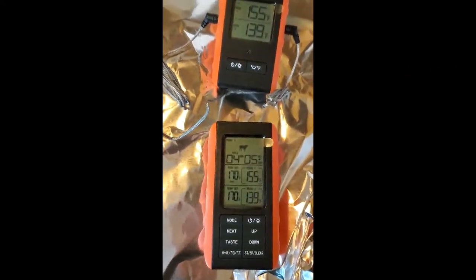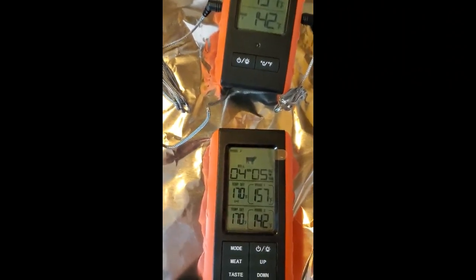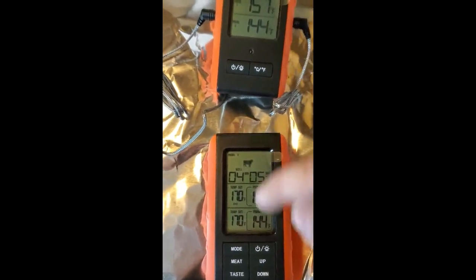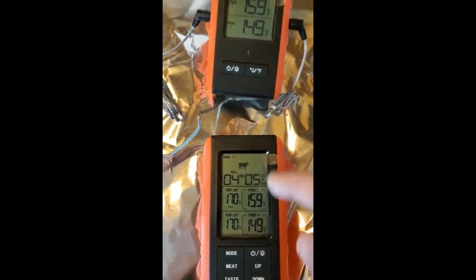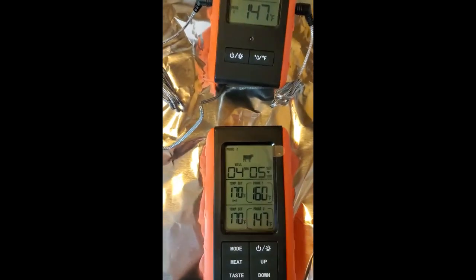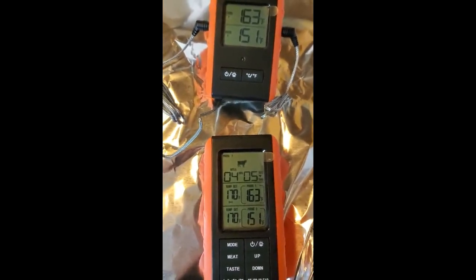What you're looking at is me starting to boil some water. When it reaches boiling it should read 212. This is the receiver and this is the transmitter sending data to the receiver. I put them close so I could get both in the picture, but you can have the transmitter outside plugged into your meat and be sitting inside where it's cool, reading the temperatures. This is a handy little gadget, especially if you do much cooking outdoors.